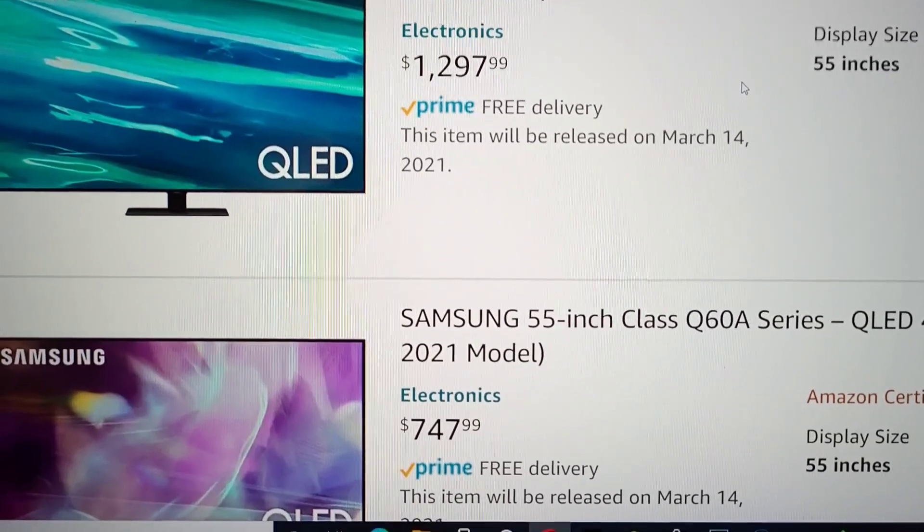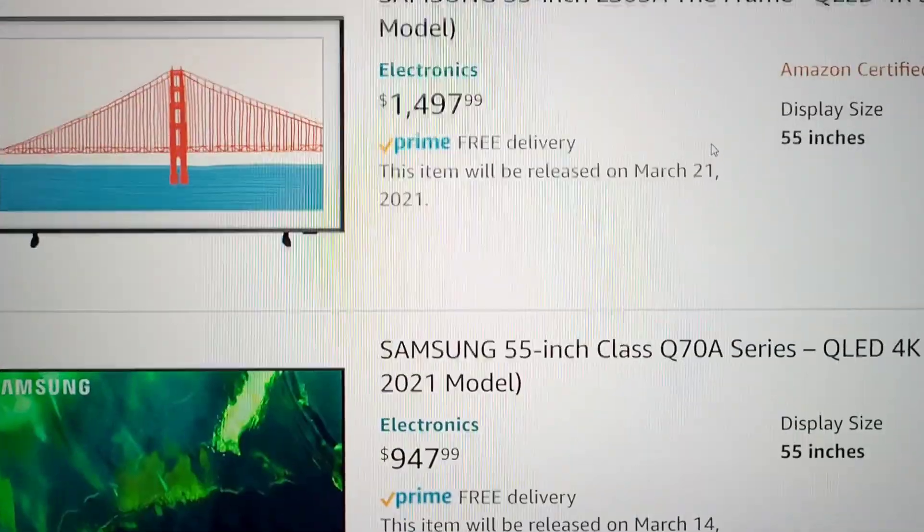Starting with the Q60 series and going all the way up, looking at these price points.